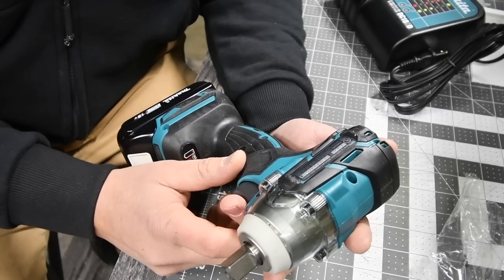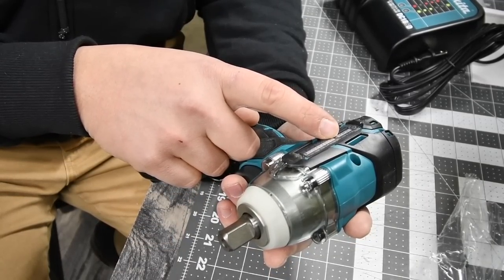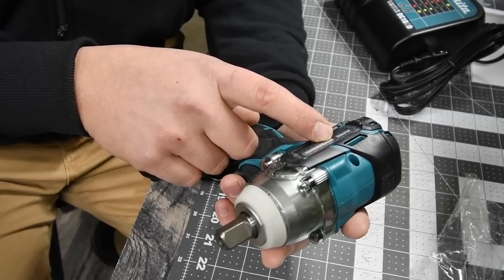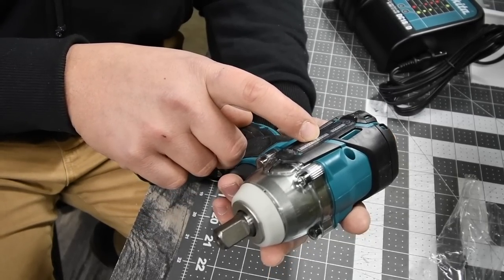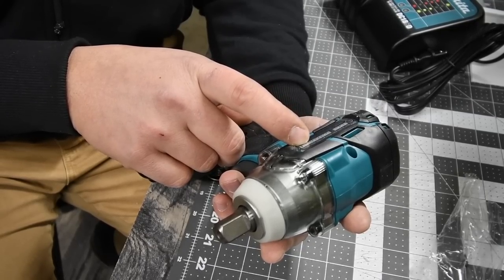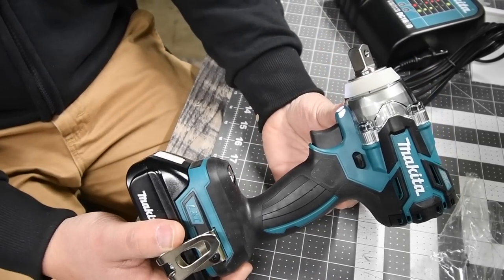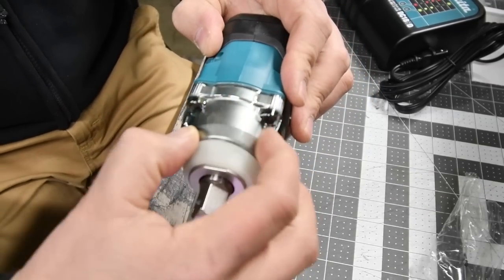The model number for the tool itself is XWT11. The RPMs are: screw setting zero to 1600, low setting zero to 2100, and high setting zero to 2800. The impacts per minute — shown with a hammer symbol — are zero to 1800, zero to 2600, and zero to 3500. Not bad. We're going to charge up this battery and test this thing out.